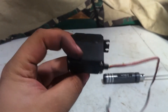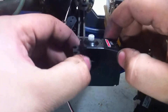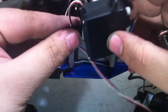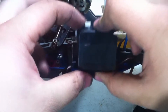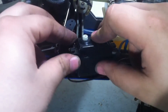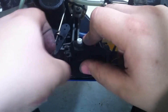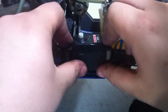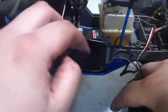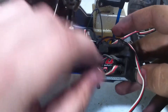Now we can install the new servo. To install the new servo, it's the exact same process, just in reverse. First, I'm going to install the servo — I'm going to wrap the cable underneath it and slide it into position, making sure not to pinch the wires that are running underneath it. With that in position, I'm going to connect it to the receiver, and it goes into channel 2.